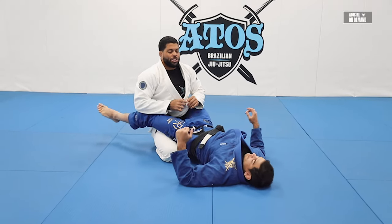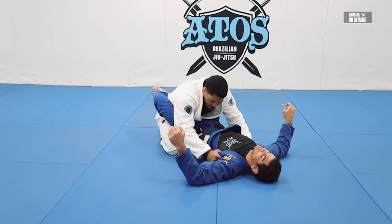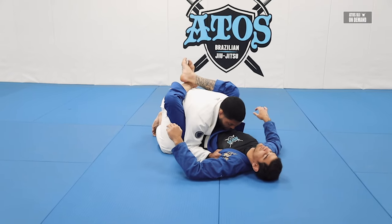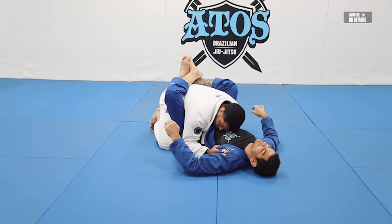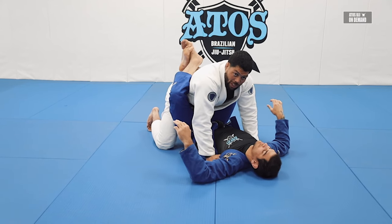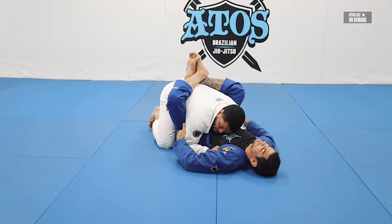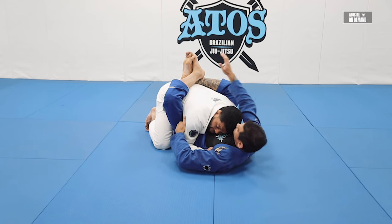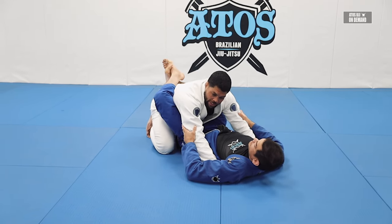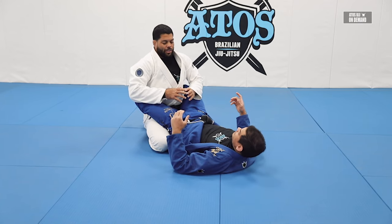The second position you can have inside the closed guard is grabbing both collars, thumb inside, and you put your knuckles under his armpits. You can have your elbows on the floor, your head in the center of his chest — never outside — and you keep yourself here. You can keep the elbows on the floor or keep in a posture like this. It really depends on what you're going to do. Also, if you have long arms, you can grab the belt — I'm going to be here trying to grab my belt, so it's harder for him to grab my belt. That's another way to have a good posture inside the closed guard.